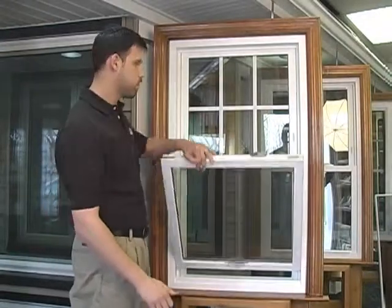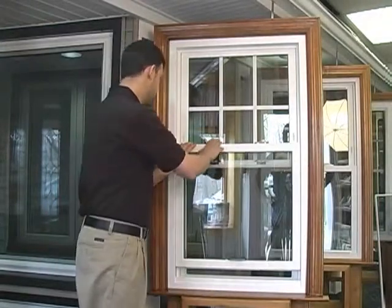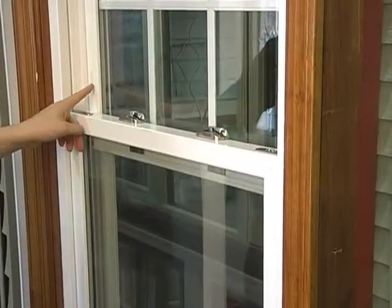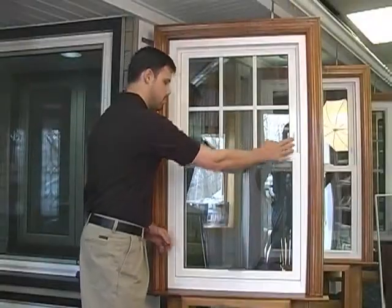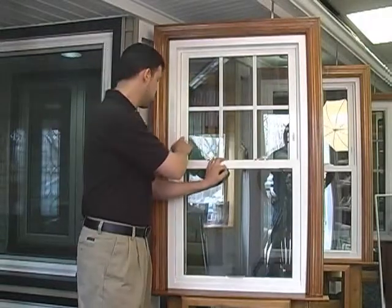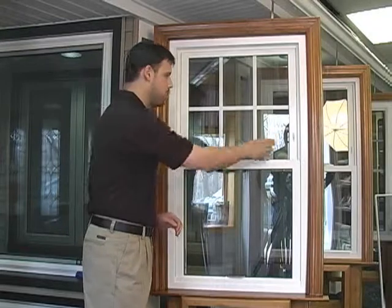Then close it up until you hear it close. The same thing goes for the bottom. To open the latches on the side, simply push the button on either side, and the window will only open to that point. To close them, simply push the buttons back in.